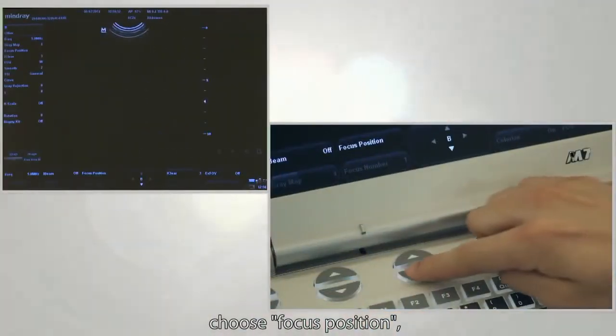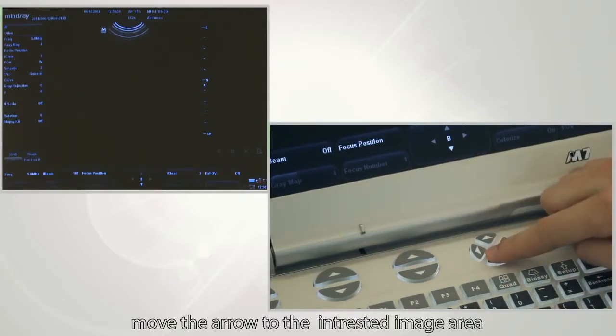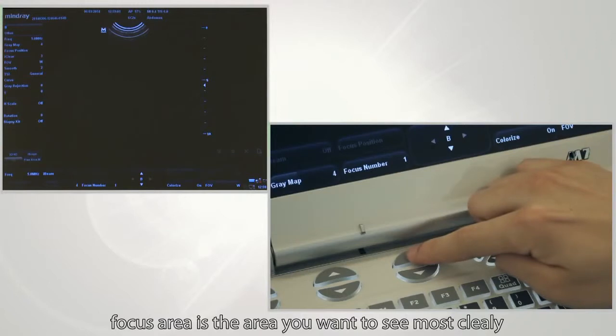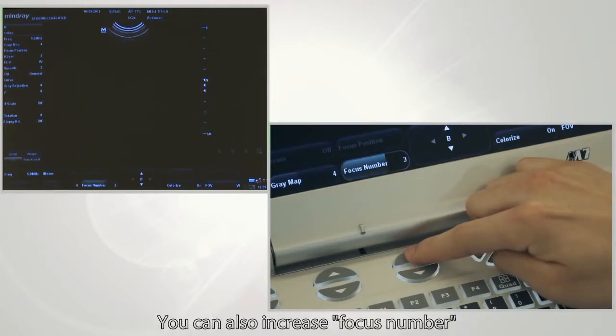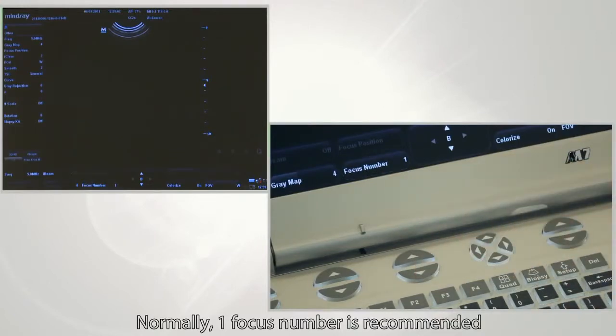Next, adjust the focus. Choose the focus position and move the focus arrow to the desired area of observation. The focus area is the area you want to see most clearly. Select the number of focus areas and their positions — usually one focus area is recommended.